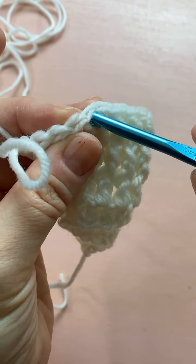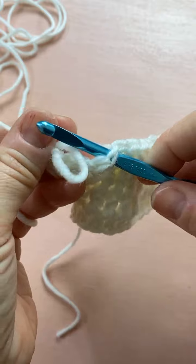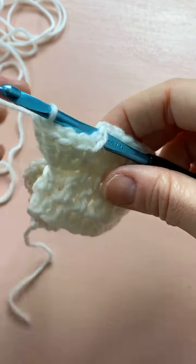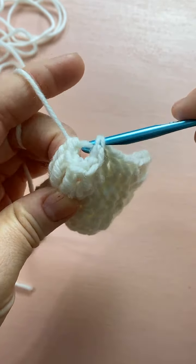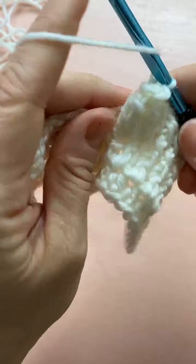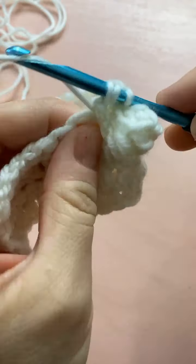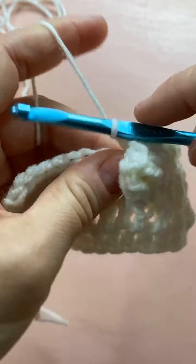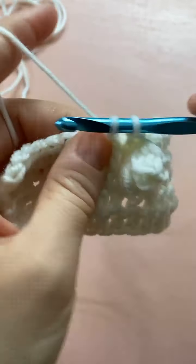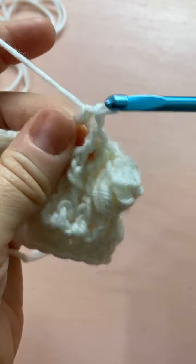Take your loop out, go back to your first treble: one, two, three, four, five, six — this is my first treble. Insert under both loops, grab that loop, pull it tight, then pull that loop through the first one like a slip stitch. Now it's sitting in the right spot. Then we're back to front post stitches: one, two, three, and four. And then we have five half double crochets: one, two, three, four, and five.